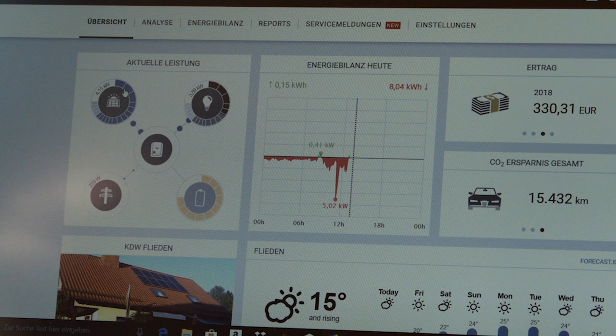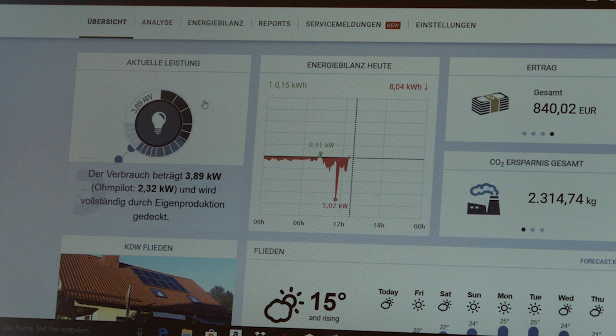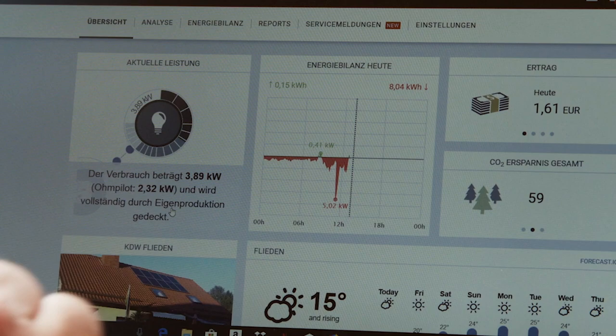You can also see that all the energy is being used in my house. Using the light bulb symbol, I can clearly see that the heating element is being fed exactly 2.3 kilowatts by the Fronius Ohm Pilot. No energy is being fed back into the grid because it is all used in my house. And that's exactly what I wanted.